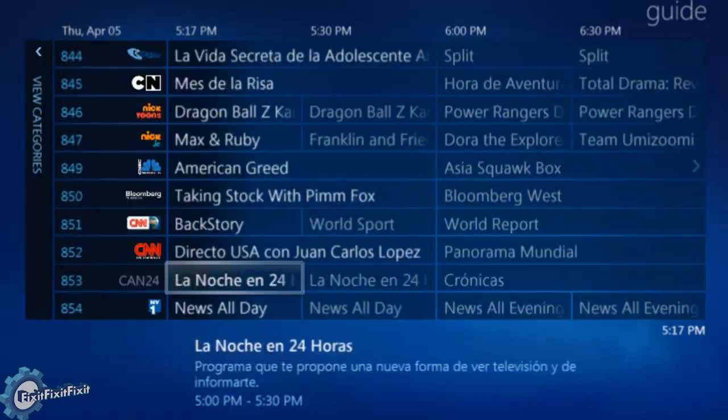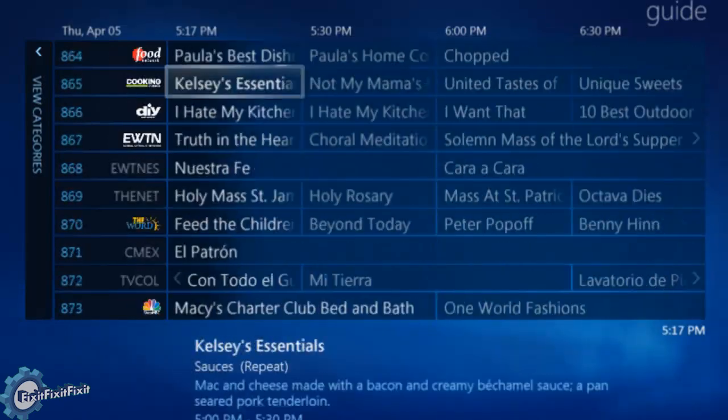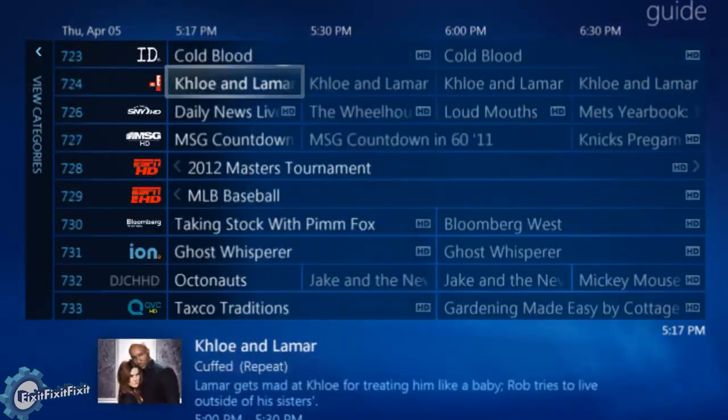You can scroll up and down through the channels with almost no delay. Let's tune a few channels and see how long they take.